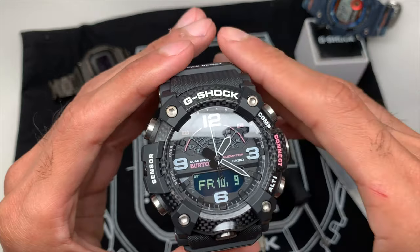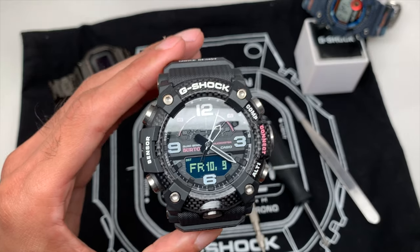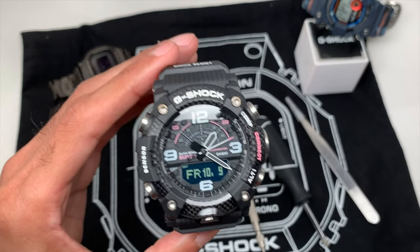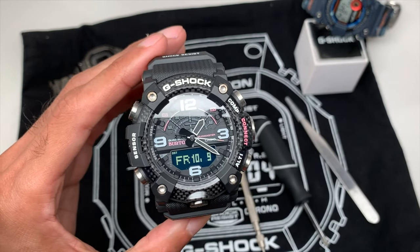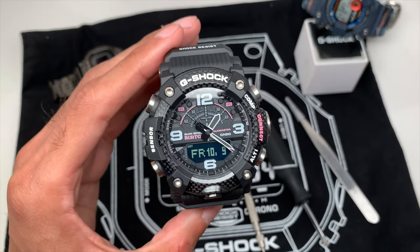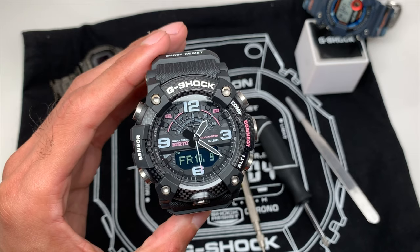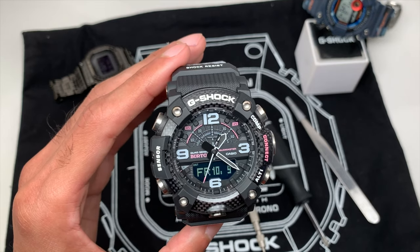Alright guys, here we have the GGB100. You might have a different color or rendition from this watch but they're all the same. The watch was released in July of 2019, and depending on when you got it and how aggressive you are with the functions, you may be coming down to needing a battery change. Let me put you at ease — do it yourself, it's not that difficult. Save yourself some money and peace of mind.